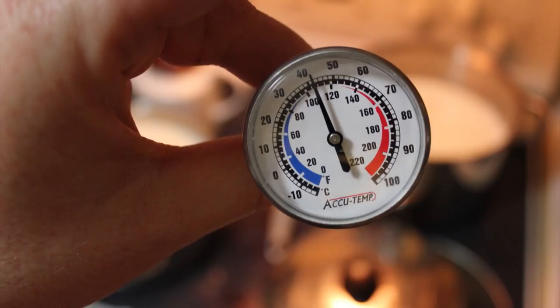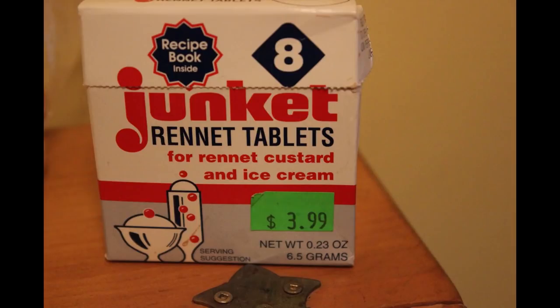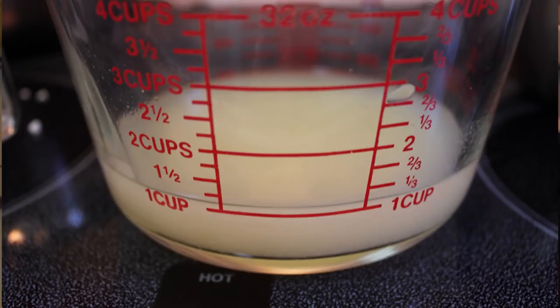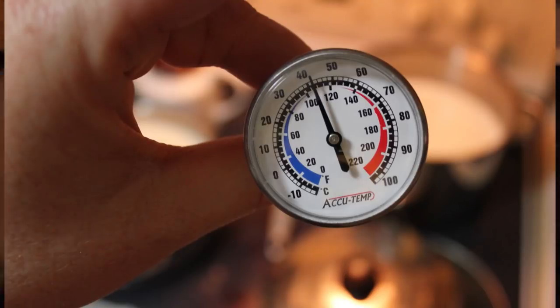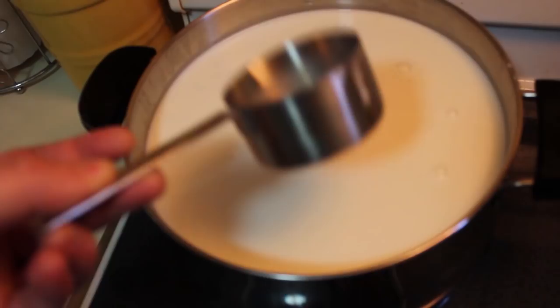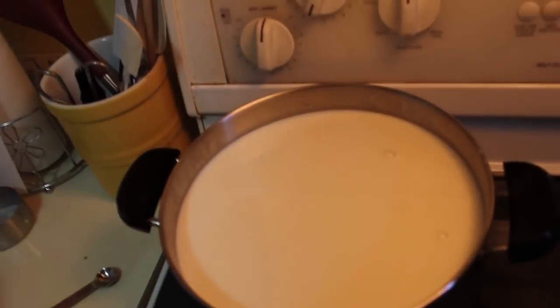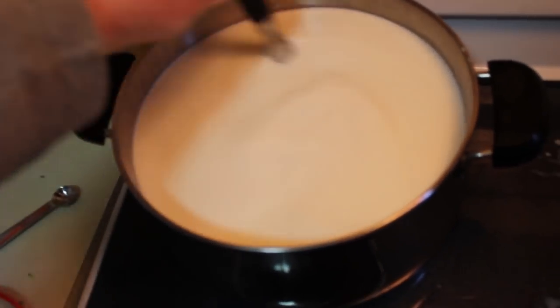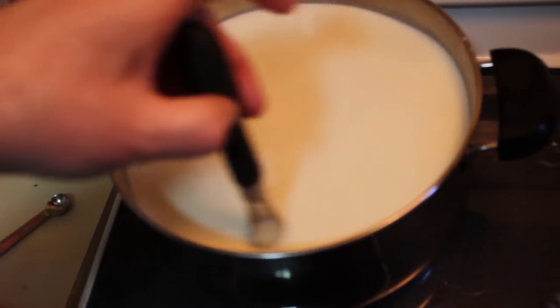You're going to want a thermometer, a whisk, a sterilized stainless steel pot with a lid, a long-handled stainless steel knife, a strainer, and some sort of form to put your cheese in. What I used is a stainless steel utensil holder from a restaurant supply store that has holes in the top and sides — it works really well and costs a whole lot less than a specialized cheese form from a cheese supply company.